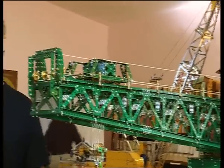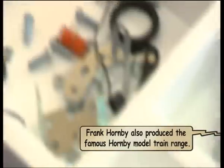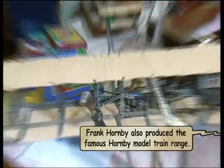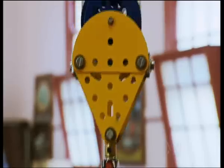When Frank Hornby created Meccano, he unleashed the power of children's creativity. He said that you could reproduce virtually any known mechanical device with Meccano, and 106 years later, the kids may have grown up a little bit, but I'm sure Frank would be very pleased with what we see here today.